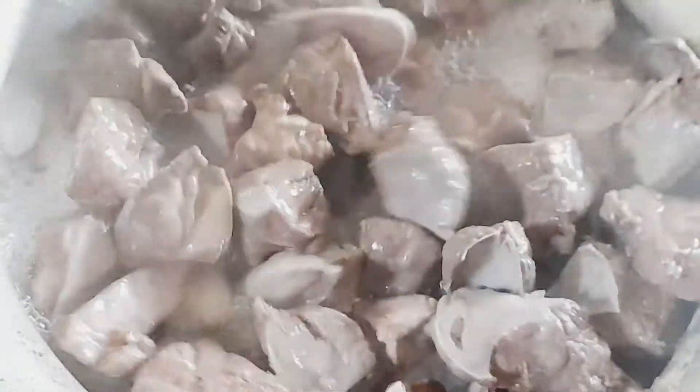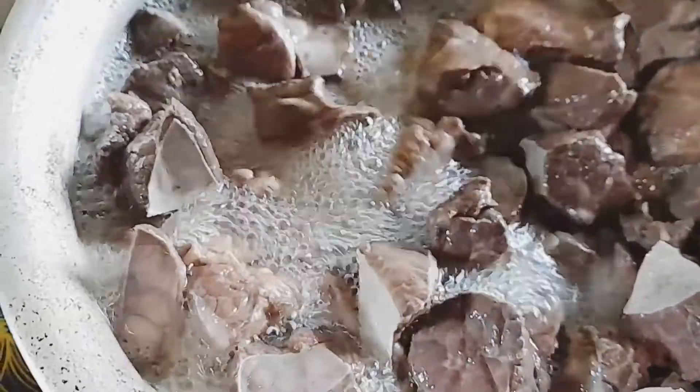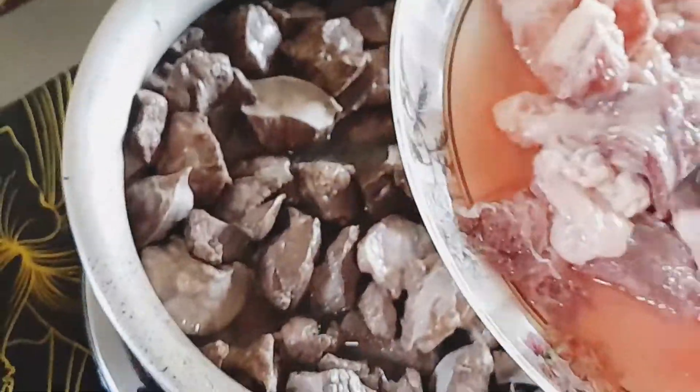Cut the garlic in a few days. It's 50 grams of garlic. We want to break the garlic in 10 meters. We use the garlic.